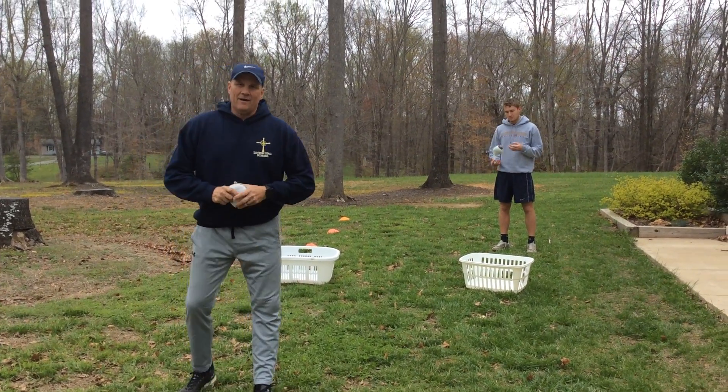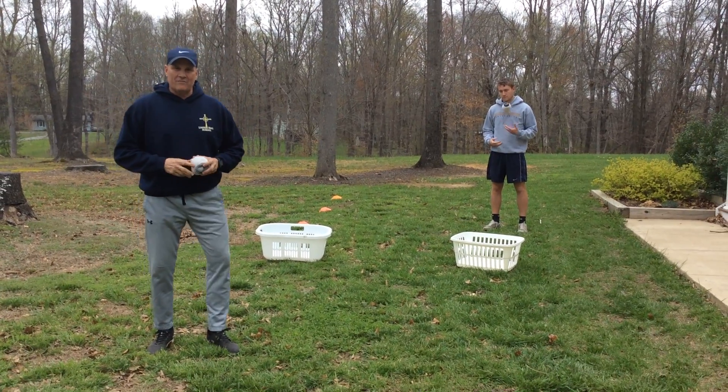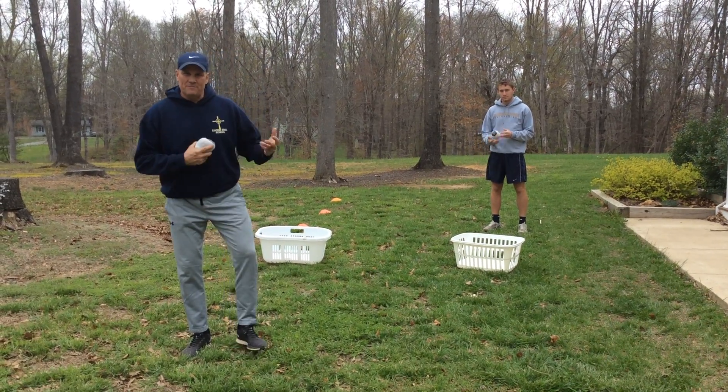Hey, Litton Hall PE students. Our workout of the day is what's called a fitness challenge pyramid. I have my stepson, Liam White, who's going to help demonstrate.